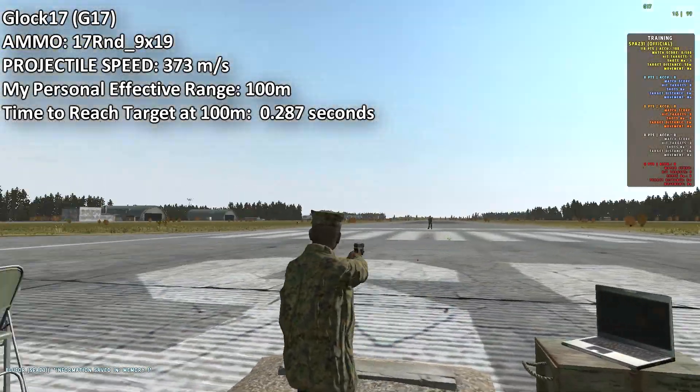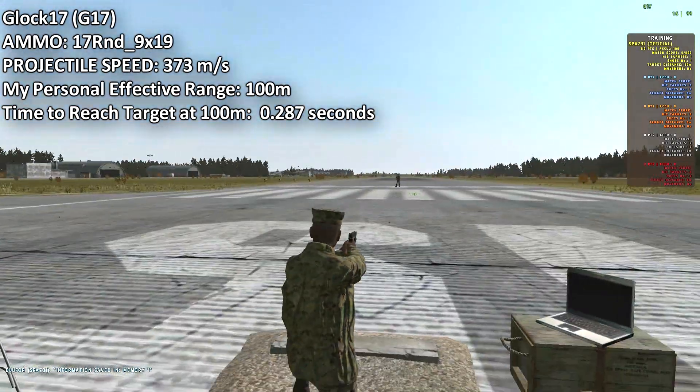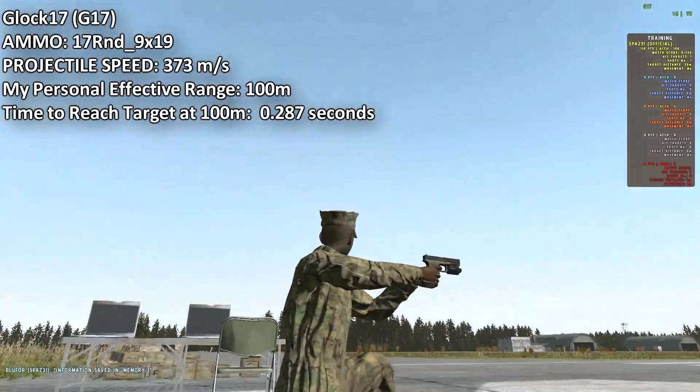Alright, now we have the Glock 17 — a beautiful piece. It's got a flashlight on it, and to use it, you just press your flashlight button. The default key is L, or light.